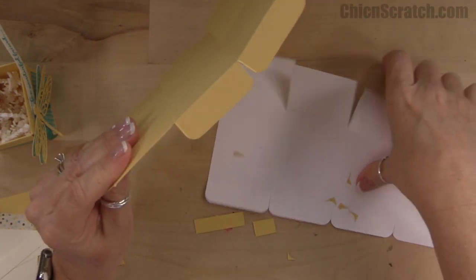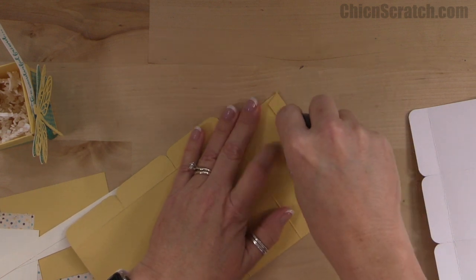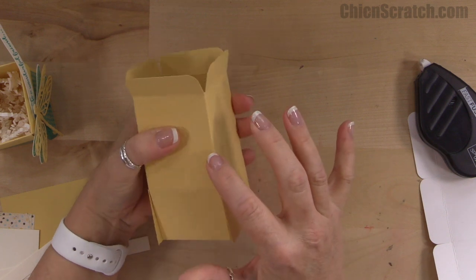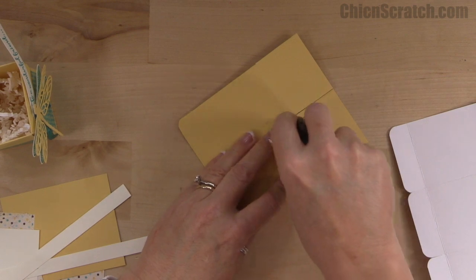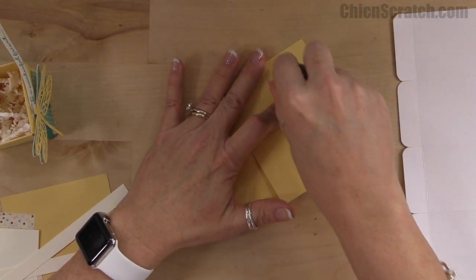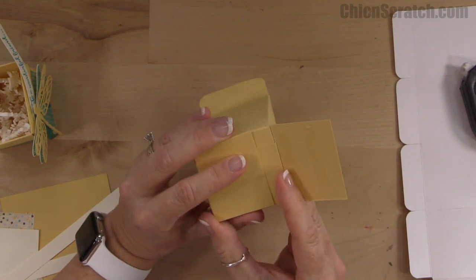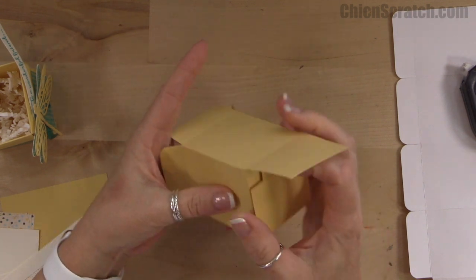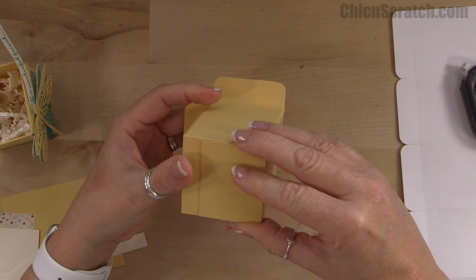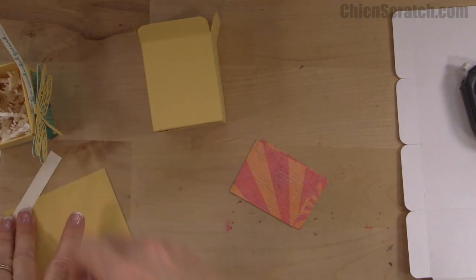These are going to fold down just like that, but before we do that we want to add our Designer Series Paper. Let's assemble the box first. I'm going to use my Fast Fuse adhesive. This is going to be the back of my box and this is going to be the front, so I want to make sure I put the adhesive on the correct side. We'll fold the sides in first and then fold the back in. Here's our box.